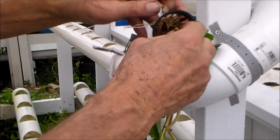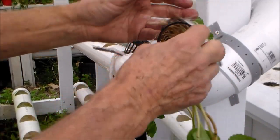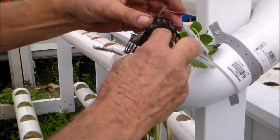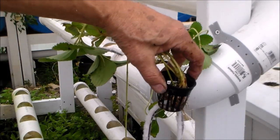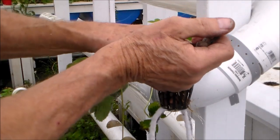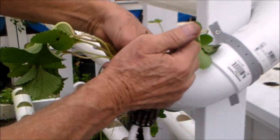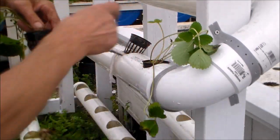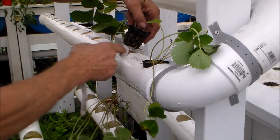I'll try to get some of the roots extended out — try not to damage them. Then I'm going to put hydrotin into the pot. This will help lock it in, and I'll carefully tuck the roots in into its location.